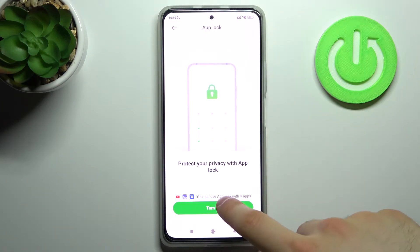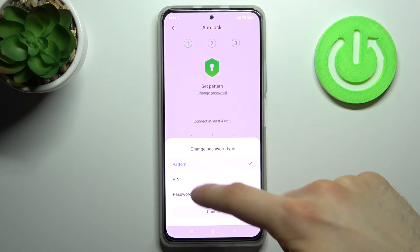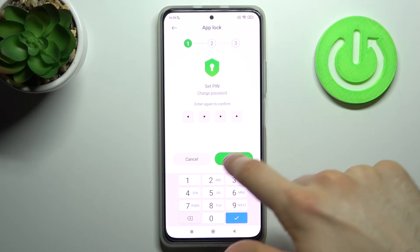Then you have to turn on App Lock. You will have to set your App Lock password — it could be a pattern, but you can change it to a PIN or password. I'll just set the same PIN I have on my fingerprint.